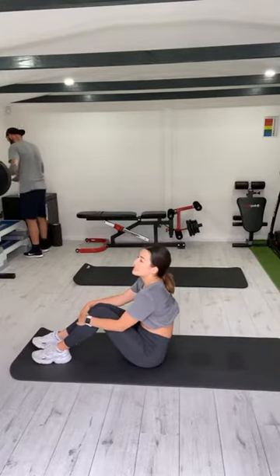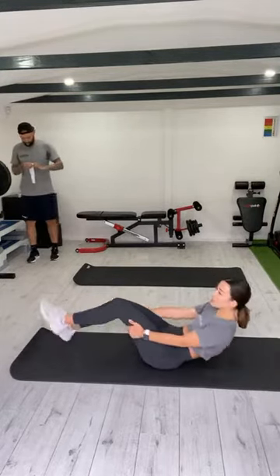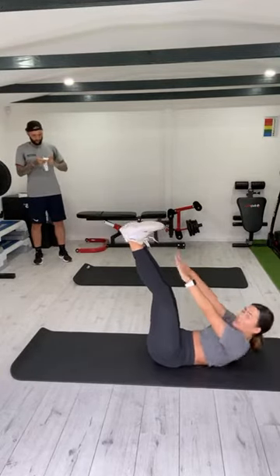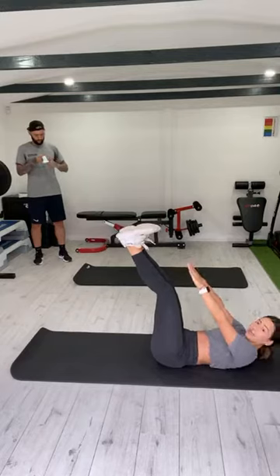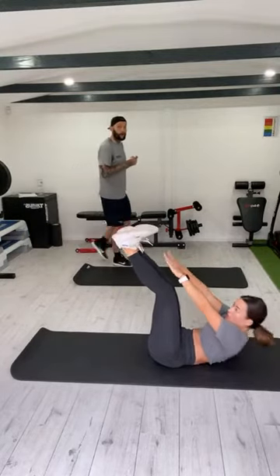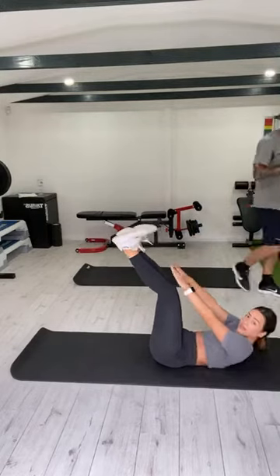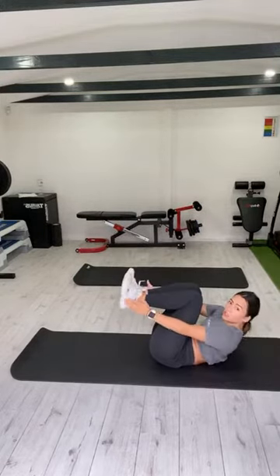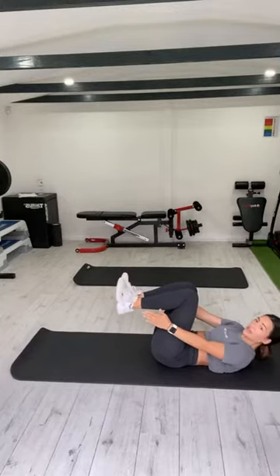Next exercise is toe touches. We're going to have our legs up, nice and straight if you can, and you're going to reach up and down. You're going to keep your shoulders off the ground — don't bring them all the way down. Just constant up and down. If you can't bring your legs up like that, you're going to try and reach your heels, okay?